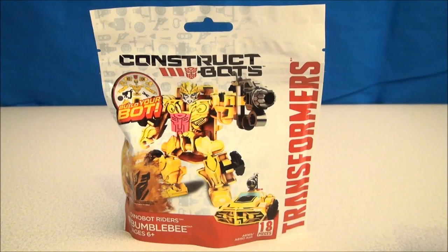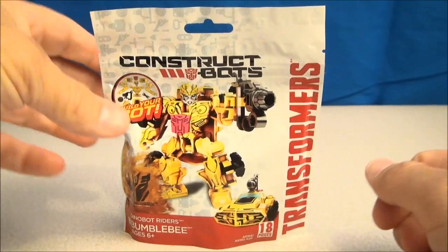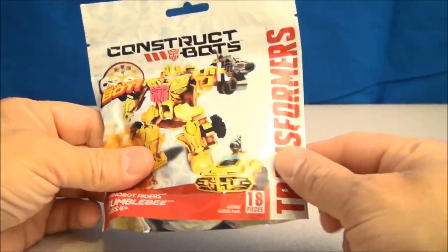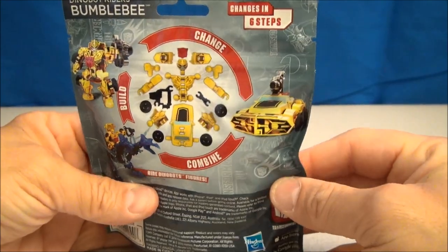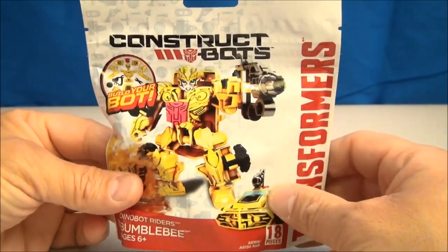YouTube, what's going on? I'm Mitch Santona, and this is Transformers ConstructBots Dinobot Riders Bumblebee — a glorious little baggie full of Bumblebee bits. 18 pieces in all. That's what it looks like, and that's what it's going to change into. Can't wait to open it up and see what she's all about.